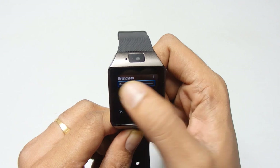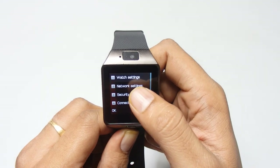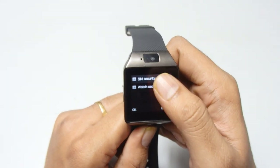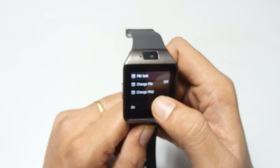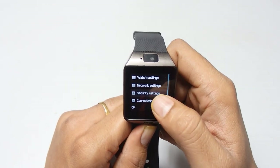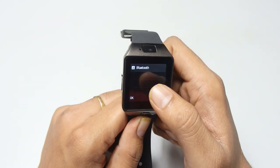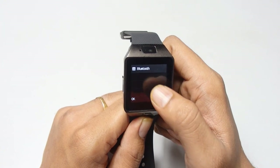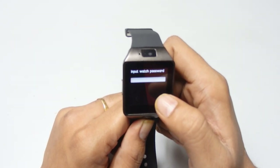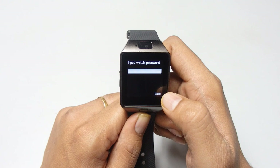There's also wake-up gesture, flight mode, and miscellaneous settings where you can adjust the LCD backlight brightness. Then we have network settings and security settings including SIM security and watch security where you can set or change a PIN lock. Connectivity is a very useful function for Bluetooth — you can connect this smart watch to your phone via Bluetooth. The last option is restore settings, and the password for restoring is 1122. Once you reset the watch, all data will be gone.